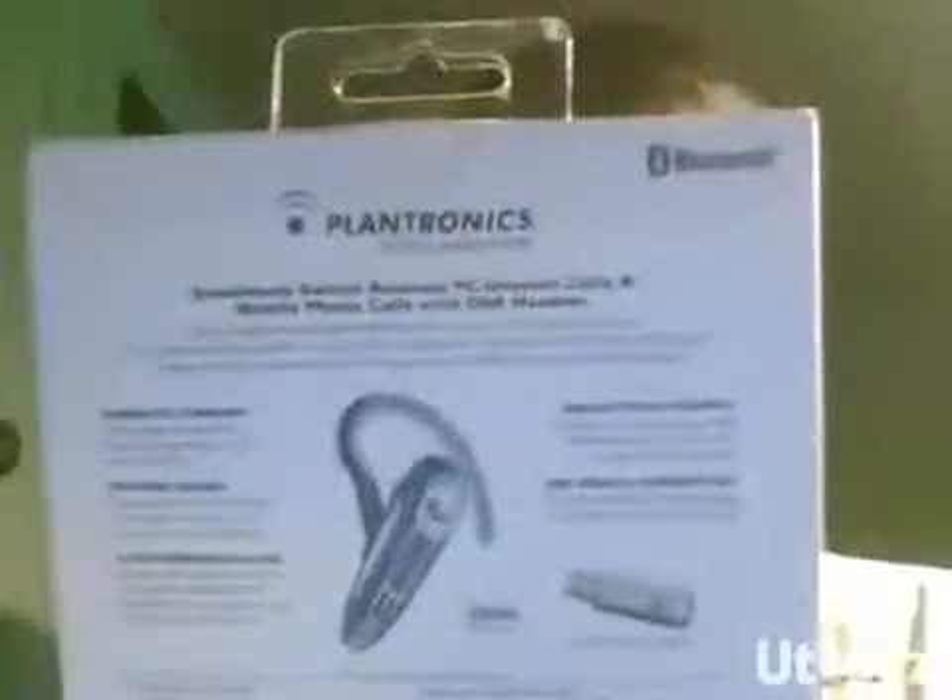I just picked up a Plantronics Audio 920 Bluetooth headset. This is the first Bluetooth device I've ever owned in my life, believe it or not. And what appealed to me is right in the box it says it seamlessly switches between PC internet calls and mobile phone calls with one headset.